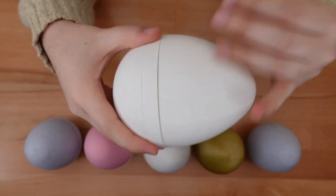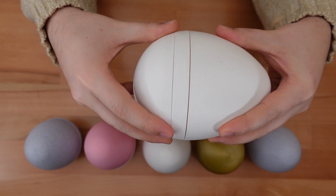This 130% scale print works fine, but the lid feels a little loose even when it's locked.